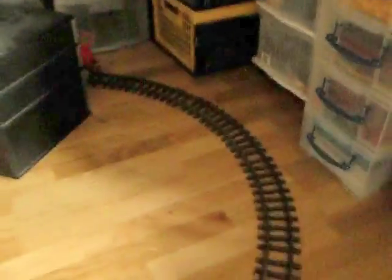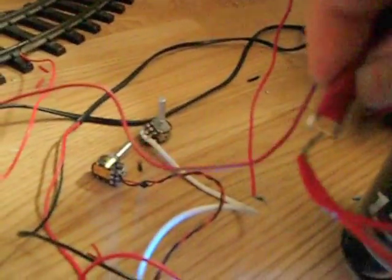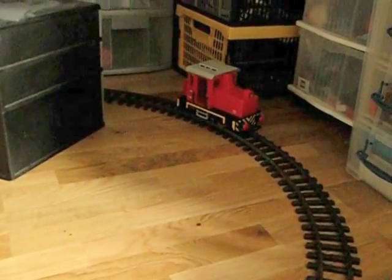Five watt amorphous solar panel — there are the wires. It's running that train. Now, if I feed the solar panel straight through to the train, look what happens. It stops.